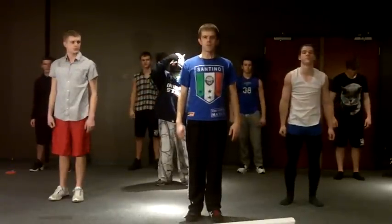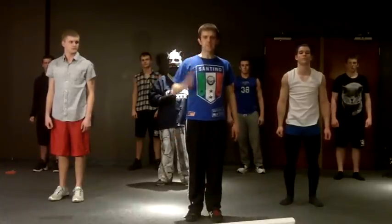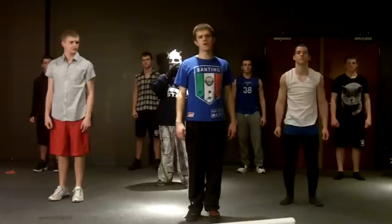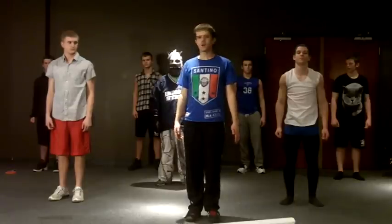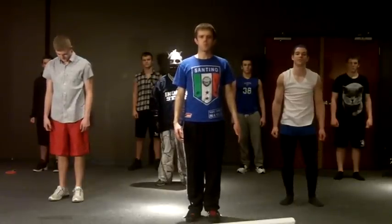Now it's time to get pumped up. We are going to start by doing a three second push-up. We do not do push-ups like normal — we do them on our knees because we do them for a very long time. You go down for three seconds, hold for three seconds, and then up for three seconds. Assume the push-up position.